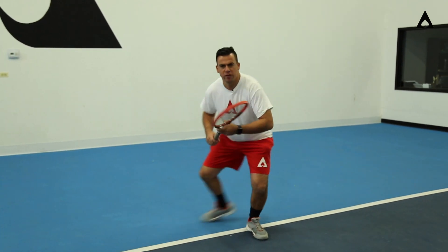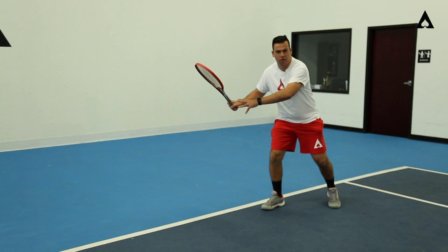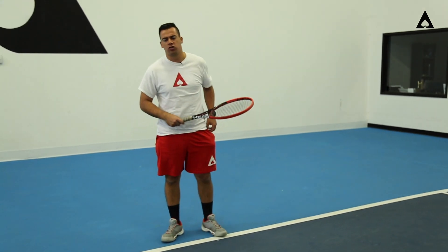So by coming here — split, reverse — now you're able to backpedal to the ball, set yourself up in a semi-open or open stance, maybe a square stance if you have time, and hit a much more offensive shot.